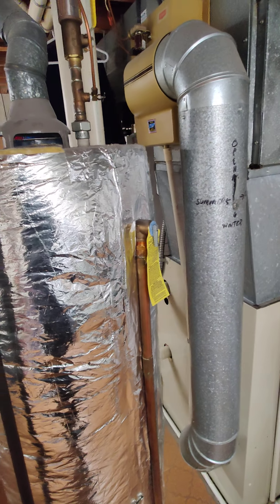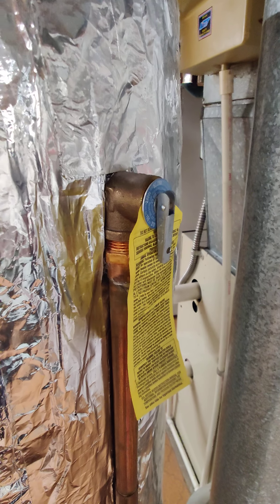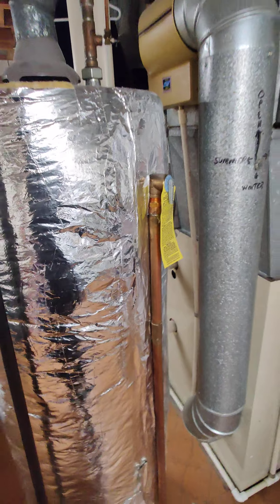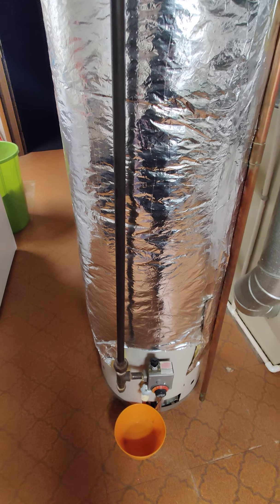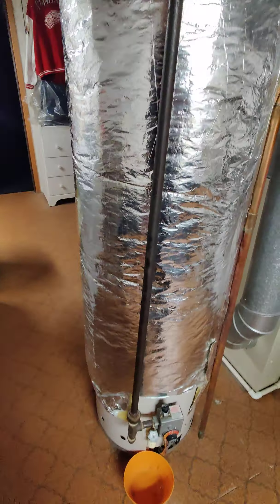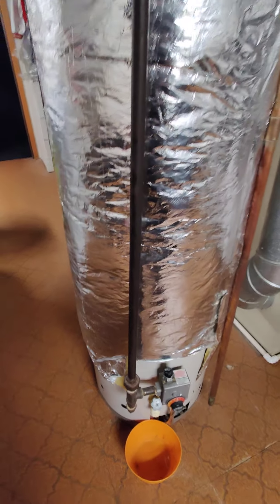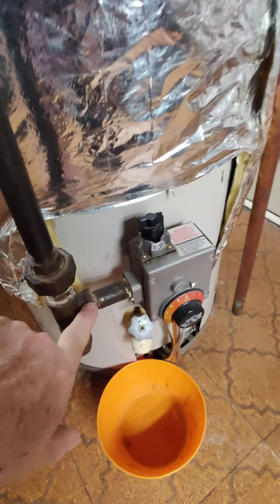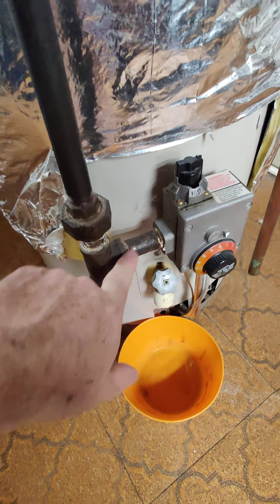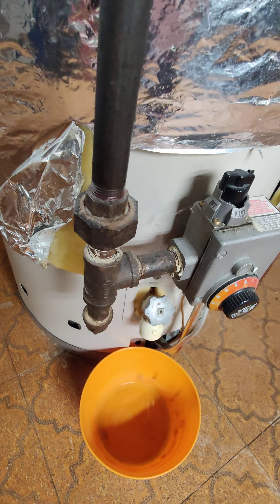...just make sure you release all the pressure out of your tank using the pressure release valve. You don't want any pressure in the tank because at that point you don't need it anyway, and it probably won't have any pressure in it anyway.